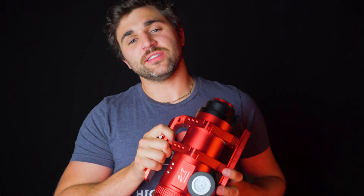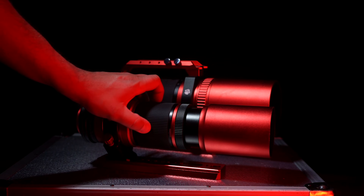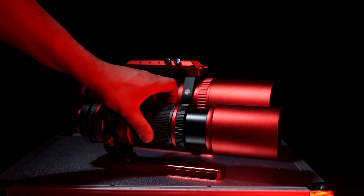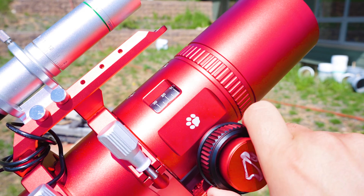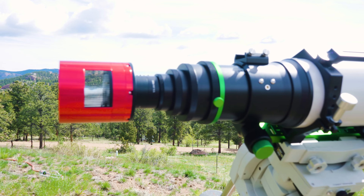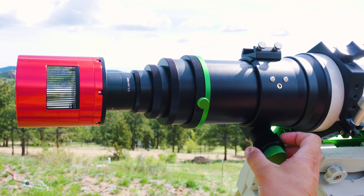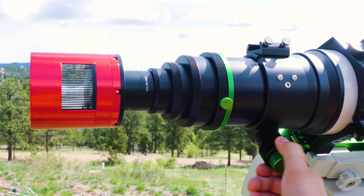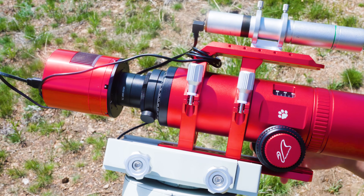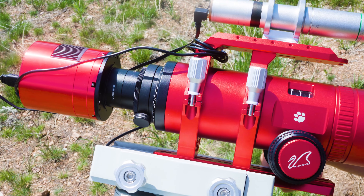The main difference with the William Optics RedCat 61 is the focuser. They have passed up the helical focuser seen on the RedCat 51 and 71 and went with the WIFD — an internal focuser design. On most other refractors, like the ASCAR 107 for instance, the camera and the imaging train move inwards and outwards to achieve focus as you adjust the focuser. The RedCat, however, is designed differently: the optical elements inside move back and forth, and therefore the imaging train remains stationary.